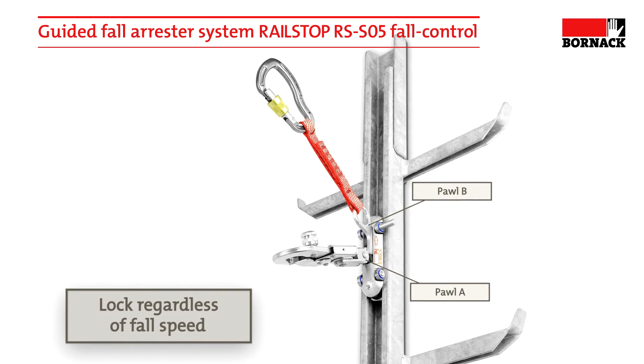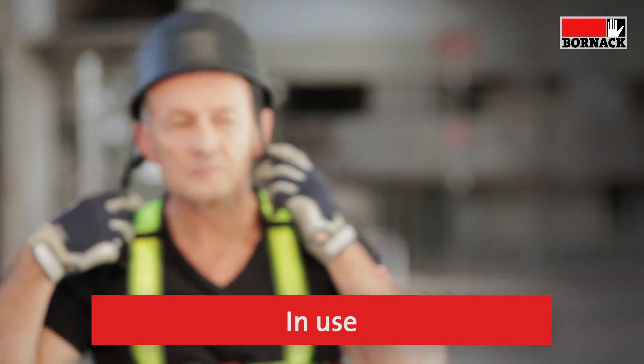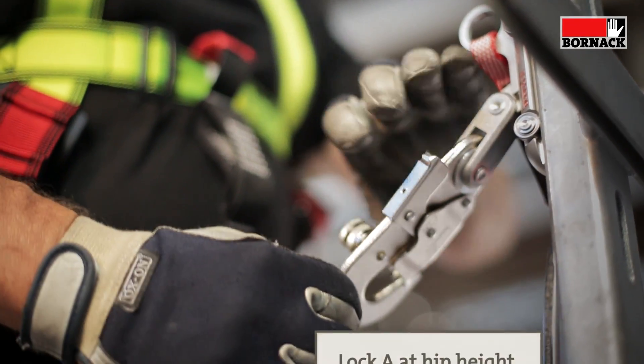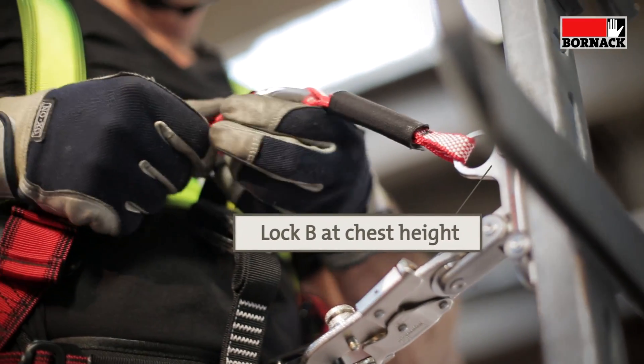This occurs regardless of the fall speed. Lock A is connected directly to the full body harness at hip height via the fall arrestor D-ring. Lock B is connected to the central arrestor D-ring at chest height.